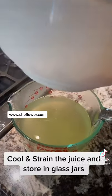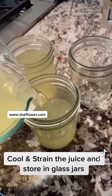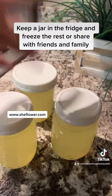Then you want to strain it and let it cool for a couple hours. Then you want to pour it off into glass containers. You can keep one in the refrigerator and freeze the others.